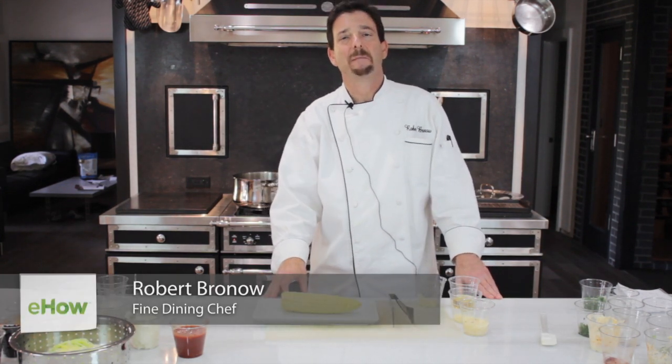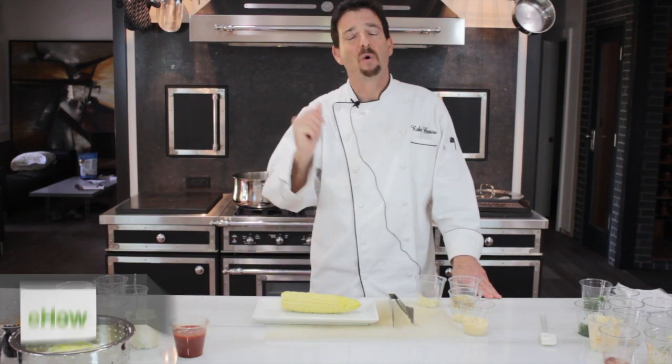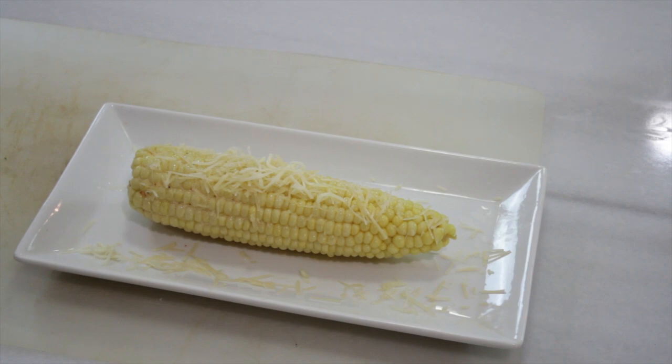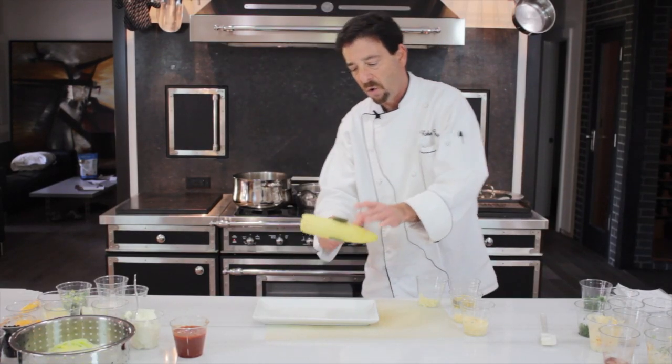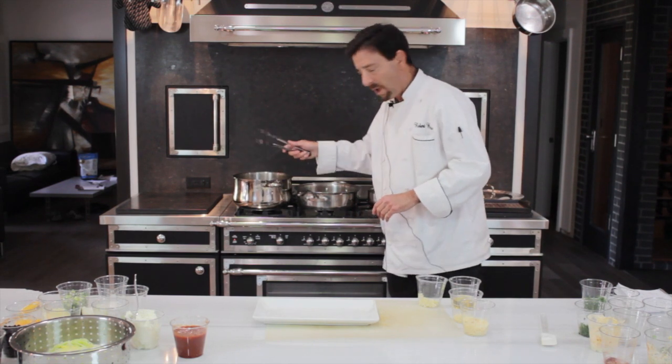My name is Chef Robert Brano and I am here today in beautiful Los Angeles showing you how to cook corn on the cob with Parmesan cheese. The first step is having your water at a boiling point and placing your corn in the boiling water like so. While your corn is cooking...